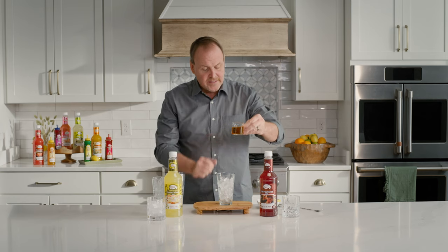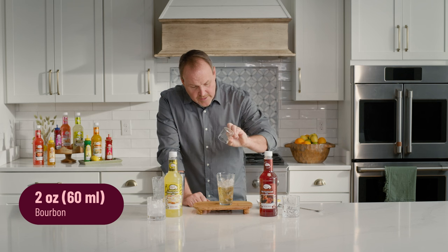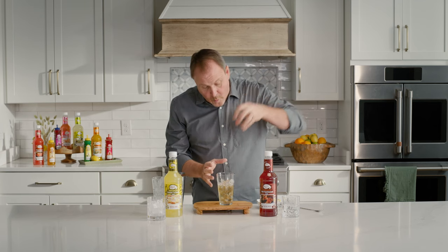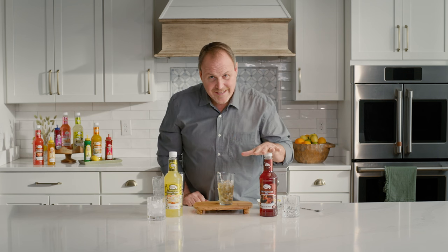Going to make an old-fashioned today. As I said, going back to the basics — the old-fashioned, one of the first cocktails to ever be created. Two ounces of bourbon over top of the fresh ice. I want to pour the bourbon over the ice first so it can start to pull some of that water off the ice. Now I need some orange and cherry juice and some Angostura bitters, which I've already got right here.